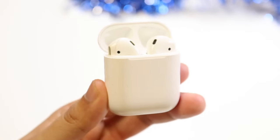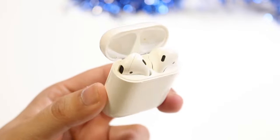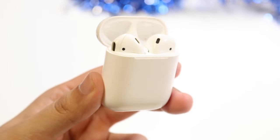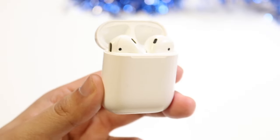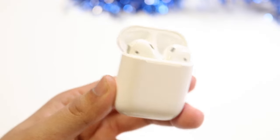Welcome back everyone. You may be in a situation where you're connecting your AirPods to your iPhone or Android, but no sound is coming through. For some reason this happens sometimes — it's totally okay and it's totally normal. The first thing I would recommend doing is making sure that your AirPods are connected and discovered by your iPhone or your Android.